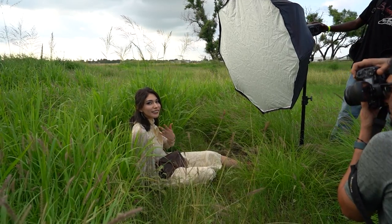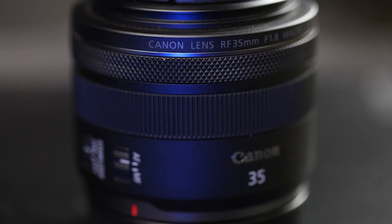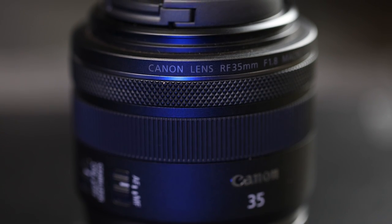Let me know in the comment section which photographs you prefer — the natural light photographs or the off-camera flash. I've been using the Canon 35mm 1.8, and it's a great small compact budget-friendly lens. The size and weight is my favorite part about this lens. When it came to packing for my summer workshops in Chicago, Dallas, and New York, this was the only lens that I took because I wanted to save as much space as I could in my camera bag and I didn't want additional weight.